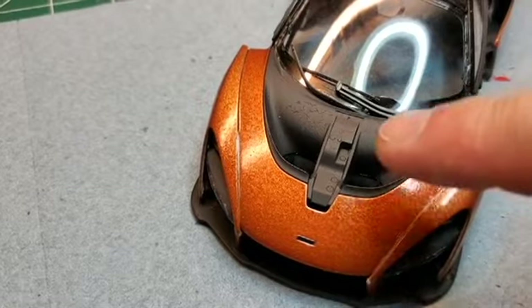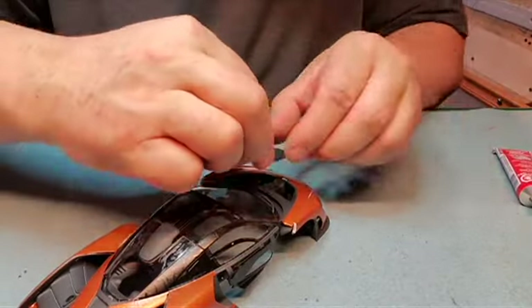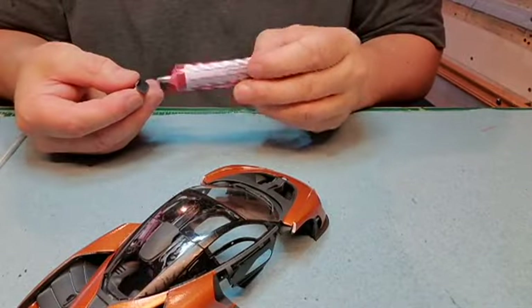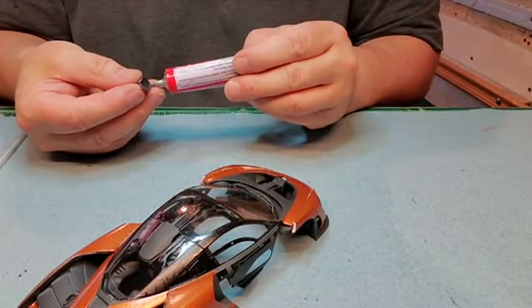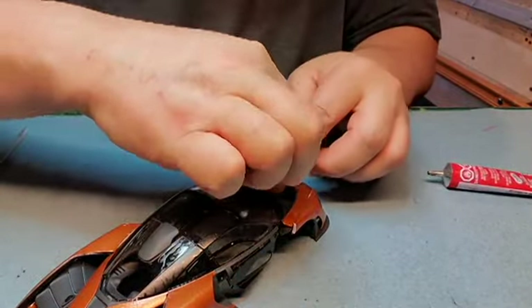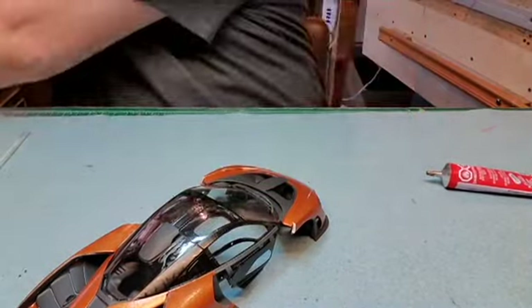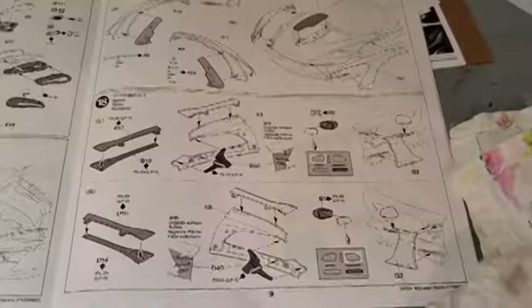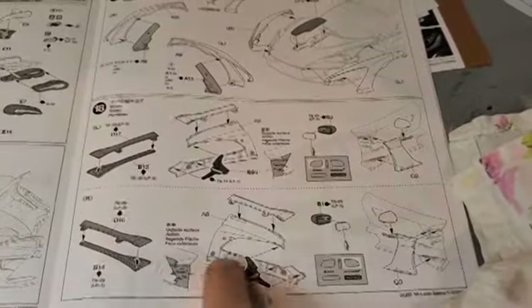Now we just got to put this center piece on that goes along the top there. Now we're going to be working on the doors.